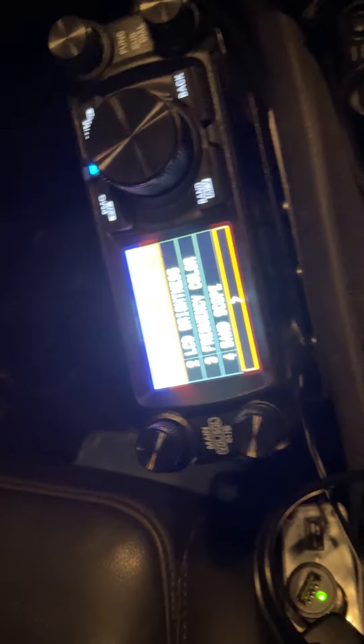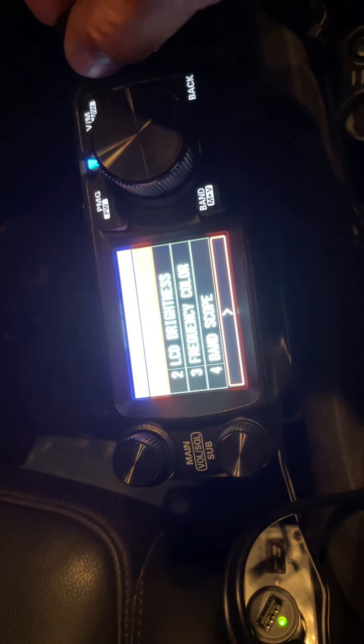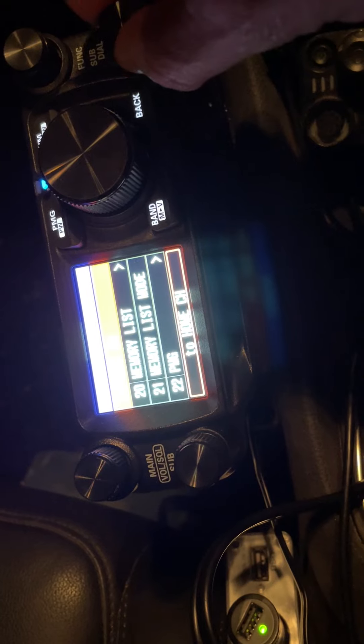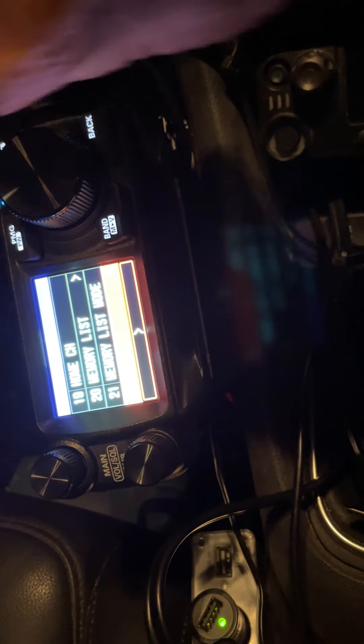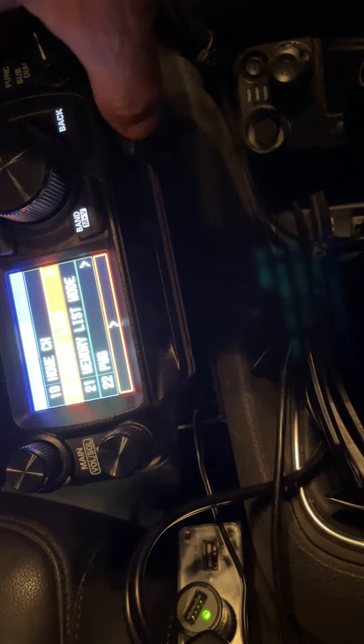Here we are with the FTM-500 — apologies for the brightness of the display. We're now going to try and get the grid function menu instead of the current one, where you can scroll through using the sub and main knobs. First of all, I'm going to power it off.